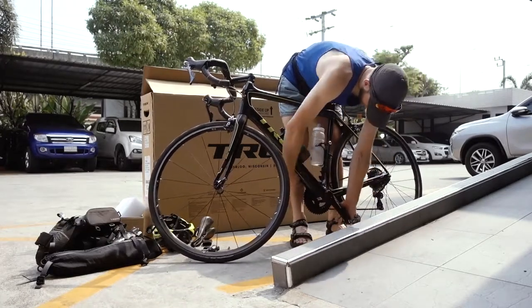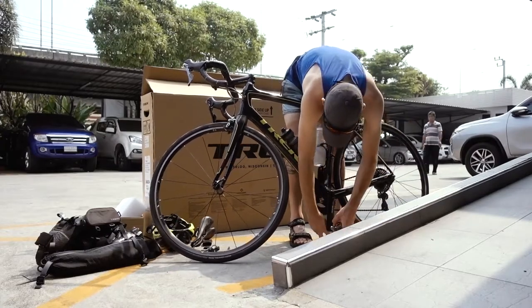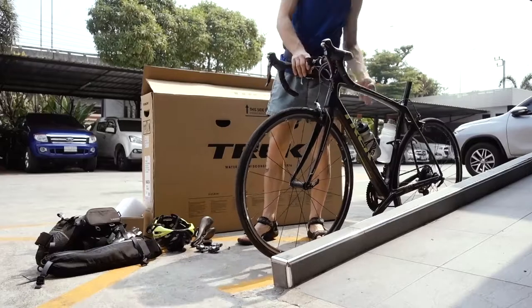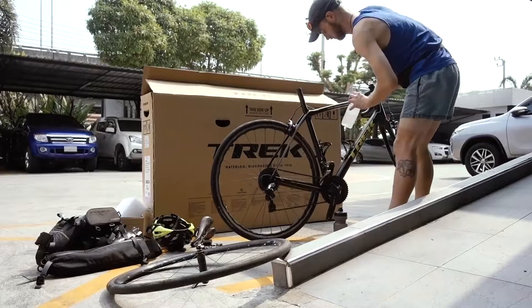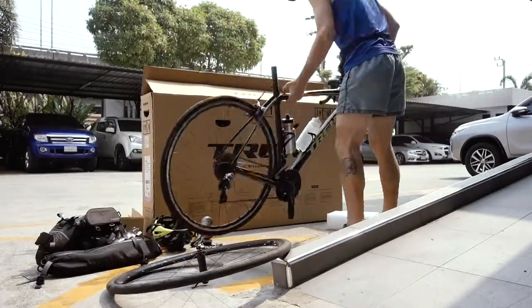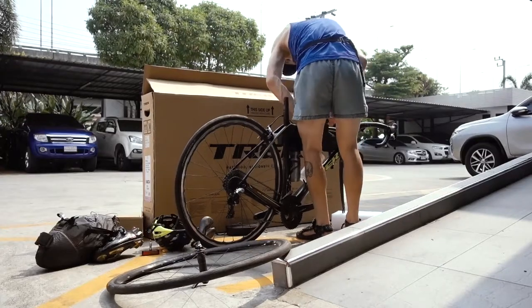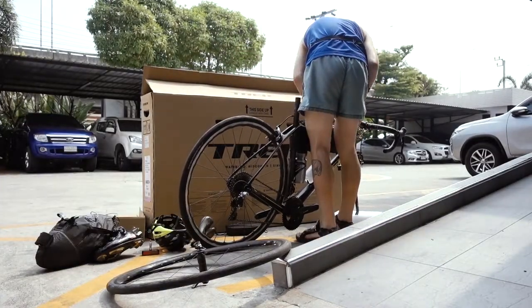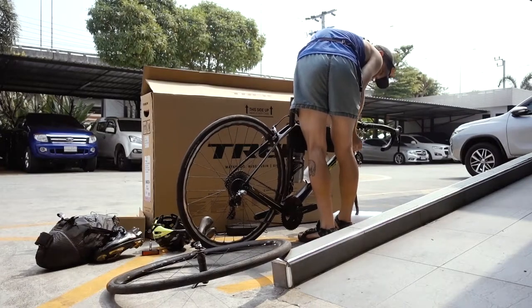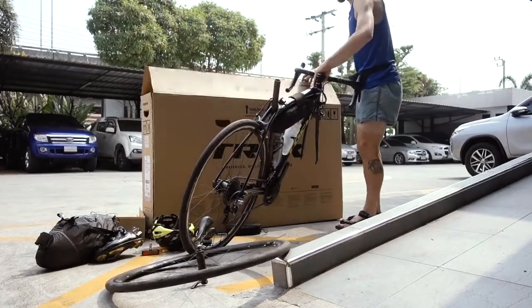Then you need to take off your pedals in order to put the bike in the cardboard box, take off your front wheel, and put anything you can inside the frame to save space. For the bottles, you really want to put them in the bottle cages — that's the best place. The bags you can put on too, like I did, but you'll see I take them off again because I changed my mind.